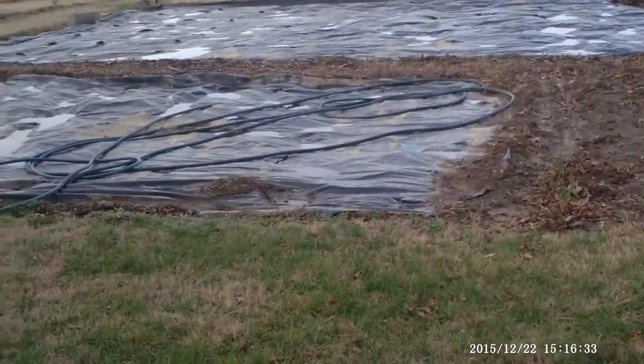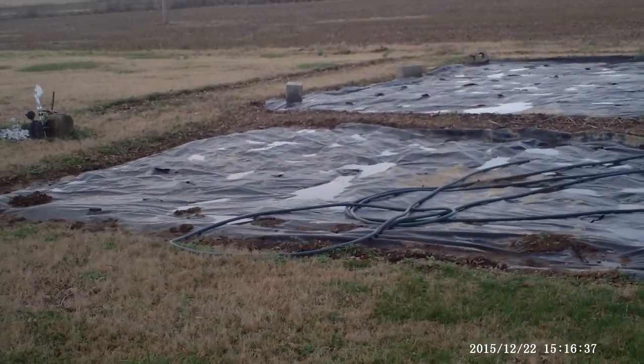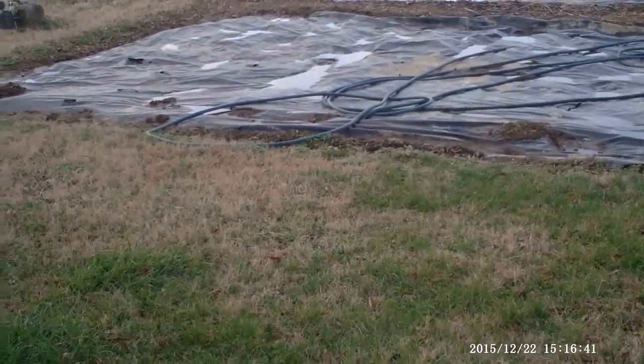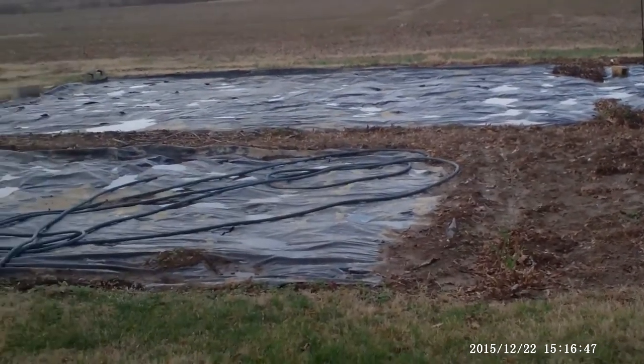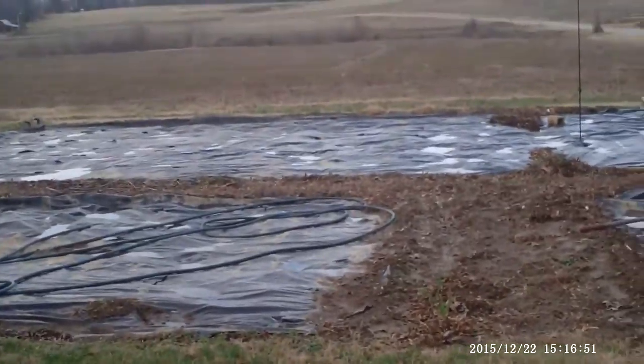It's December 22nd, 2015. We've got another two months yet. The only thing that has been done is the back half was finally tilled down 15 to 18 inches.